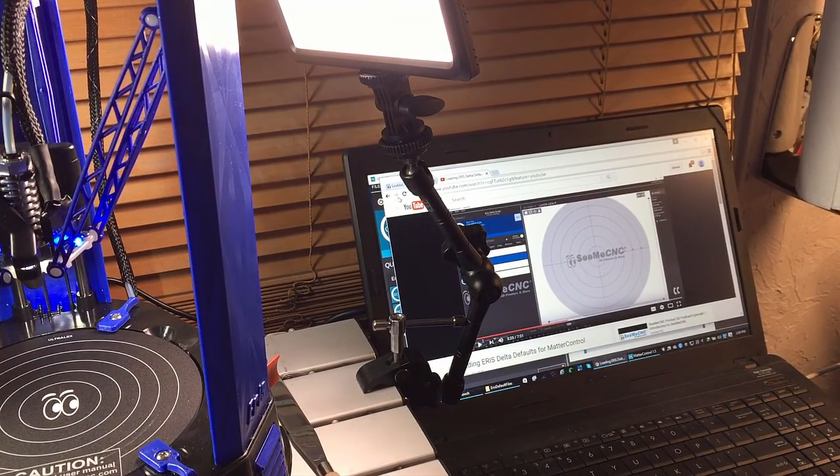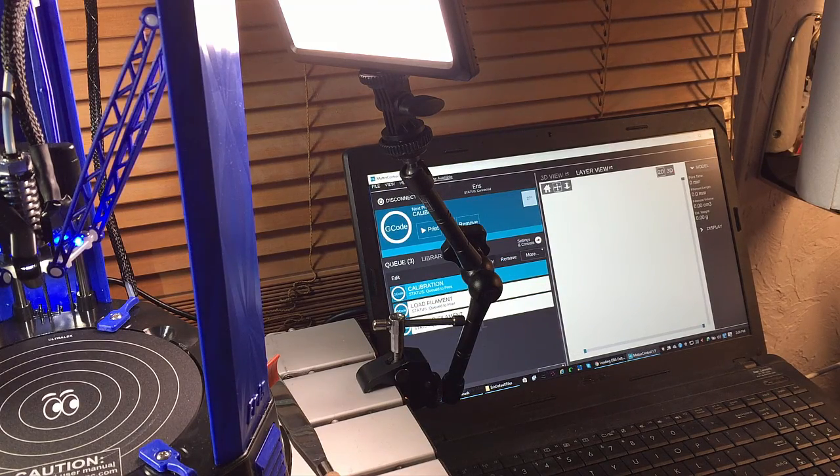I've manually configured the Eris based on a video that CME CNC posted. I've got Matter Control loaded and we're going to try the first calibration print.